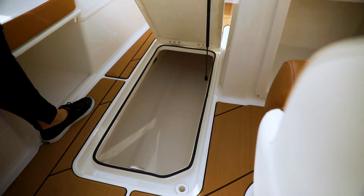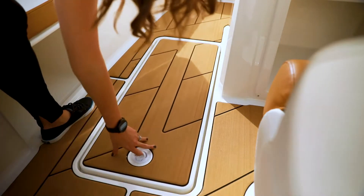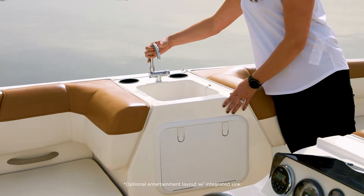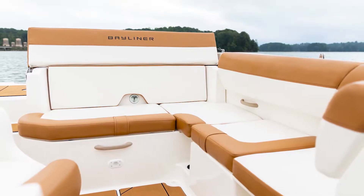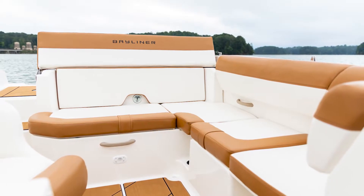Moving into the cockpit, you'll find a very large ski locker for stowing all your water sports gear. This model features the entertainment layout with a wet bar area with a sink and fresh water system, plus storage below for groceries and other supplies. The cockpit also features plush wrap-around seating with additional dry storage located underneath.